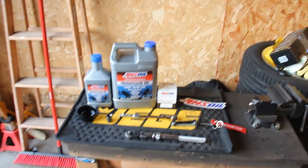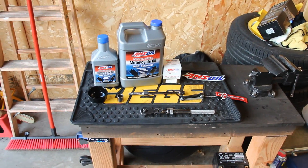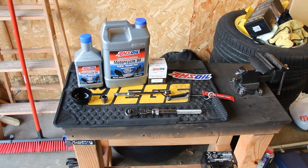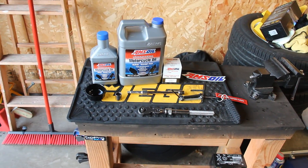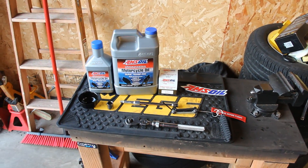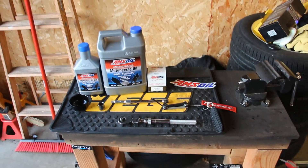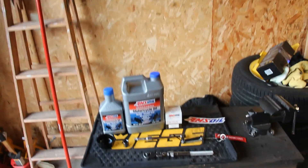Today I'm going to be doing a real quick oil change on my 2012 R1. This will work on anything from 2009 to current R1 — basically this same procedure applies.